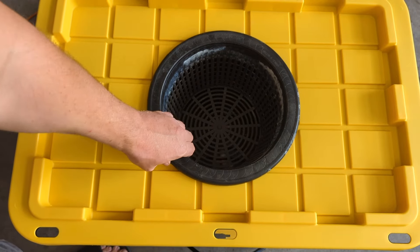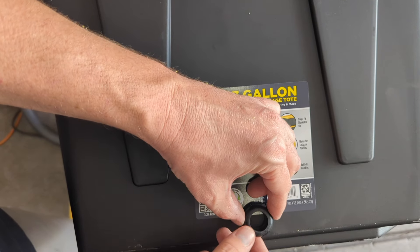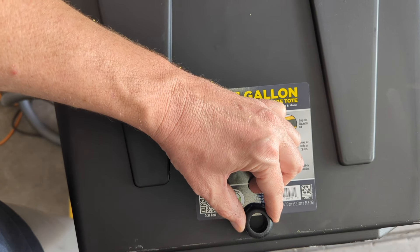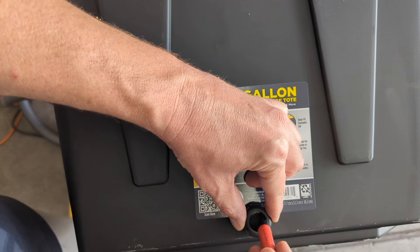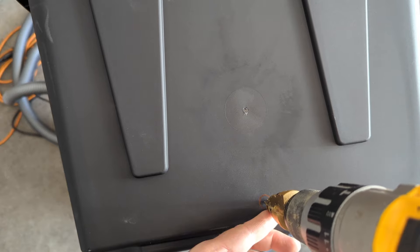All right, there we go — perfect. Take our three-quarter inch fitting and center it here. We're just eyeballing this at 13/16ths.